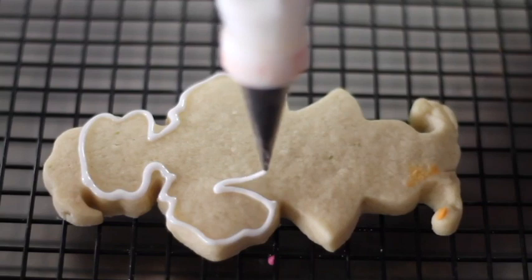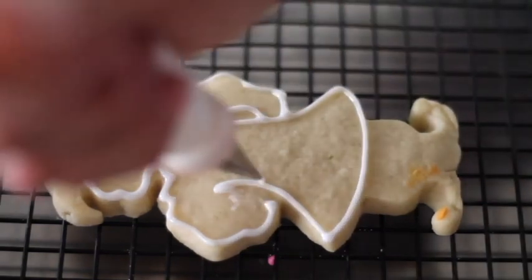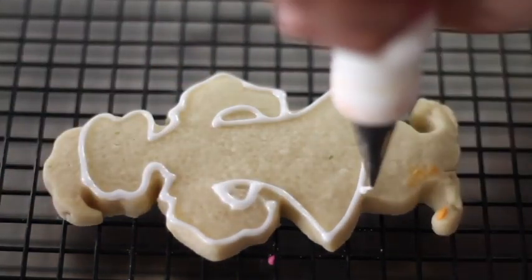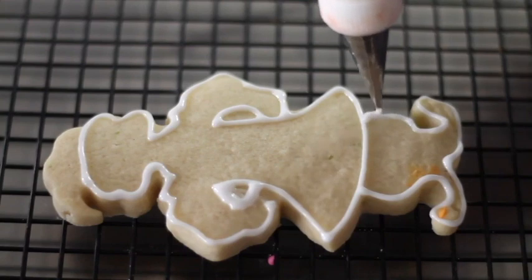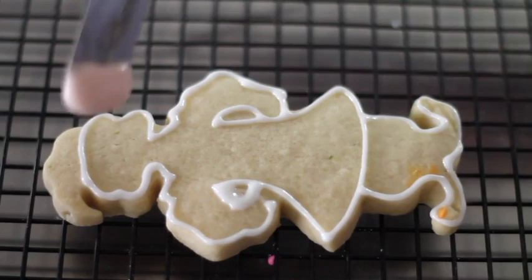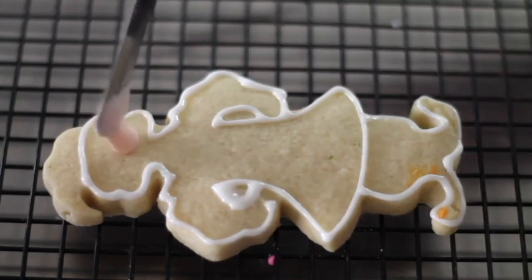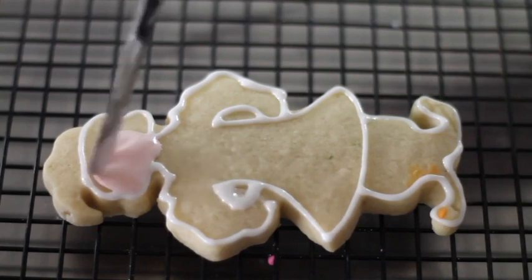The next thing I like to do is define the dress. Now I am going to put the flesh-colored icing that I make using a little bit of copper, for the little face.